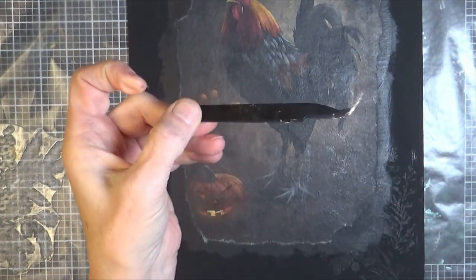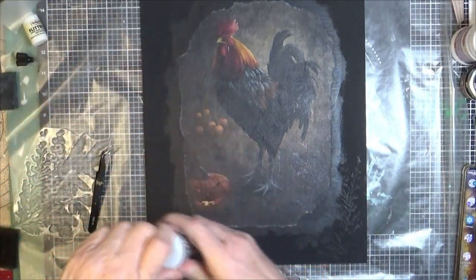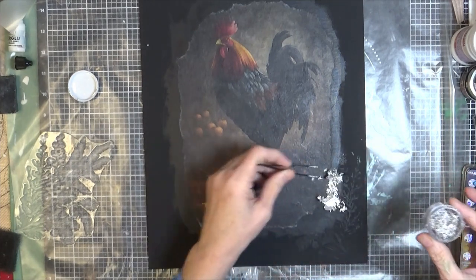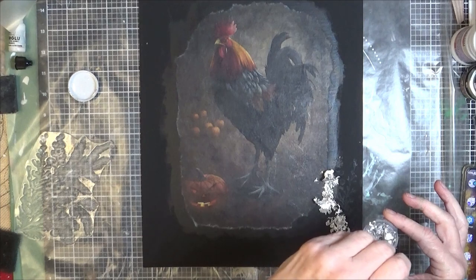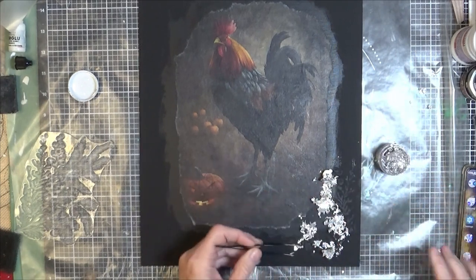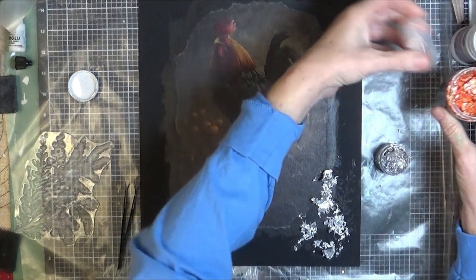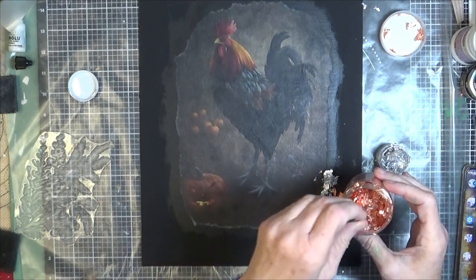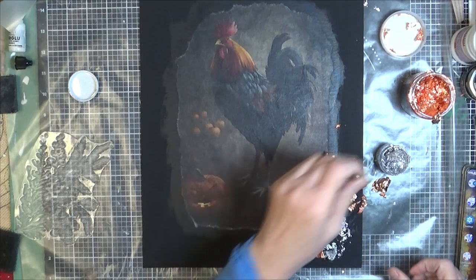Now we're going to use these tweezers to apply our metal flakes — and this is where the fun happens. Beautiful little pieces of silver metal flake. The colors available are silver, gold, and copper. Just pick some flakes and spread them around. I am going to use copper as well — I did not have the copper from Decoupage Central on hand but it's exactly the same. I'm going to mix these together because I want both colors. You can do three colors, one color — just whatever you want to do.